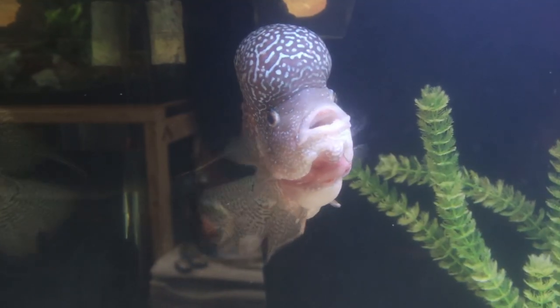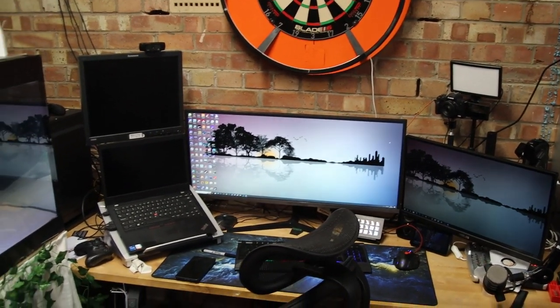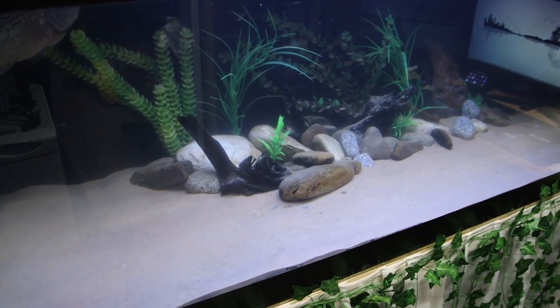Hello everybody and welcome back to the channel, nice to see you again. Today we're doing some more work on Humphrey's tank, which is my flower horn behind me. He is the co-host to my Friday night live stream, my water puppy. I sit and do my normal day-to-day job from this desk and he's in the tank right next to me, and I want to make it as good as we possibly can.